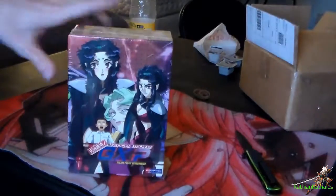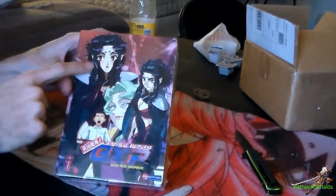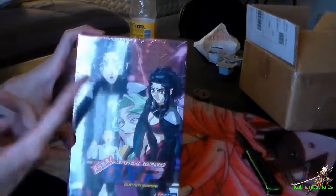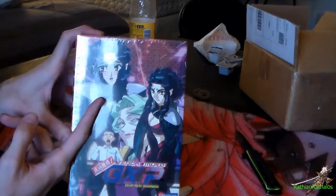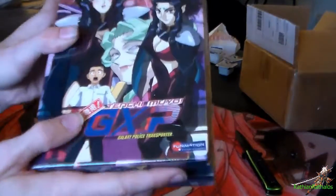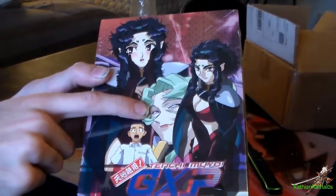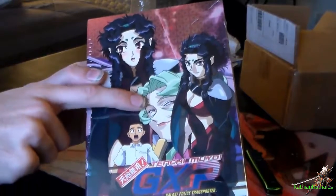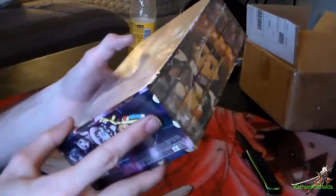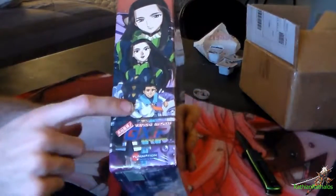I fairly enjoyed it and I found this for fairly cheap so I thought I'd get it. On the cover it has everyone — there's Ryoko, or not Ryoko — she's a pirate, I don't remember her name. And then Seina, the main character, Seina Yamada. I forget her name too — she's the ruler of the galaxy, I guess you could say, because she has the most power over everything. And then there's the Funimation stamp.